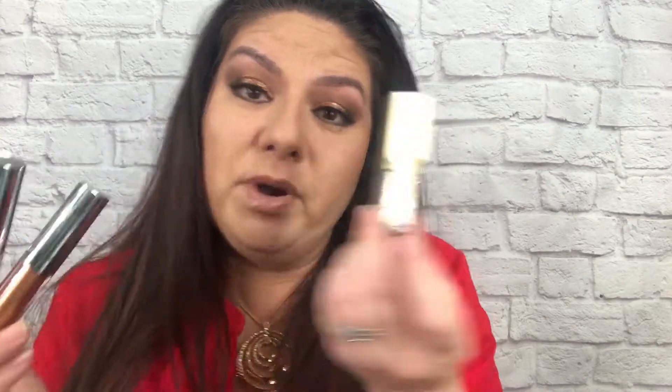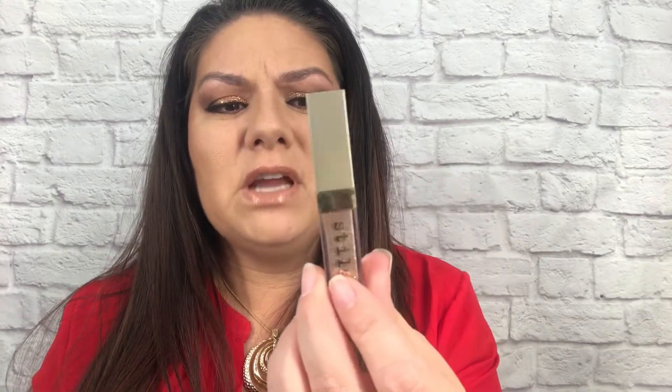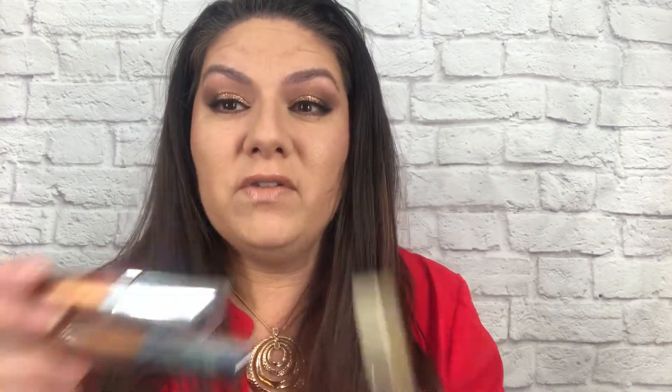That's a lot of product for $7, because I got the Stila ones. They're comparing the Stila with the ColourPop. The Stilas are absolutely amazing — they do not fall off your eyes or anything. But you get, I think, six of these for $45, or you could pay $7 each for the ColourPop.